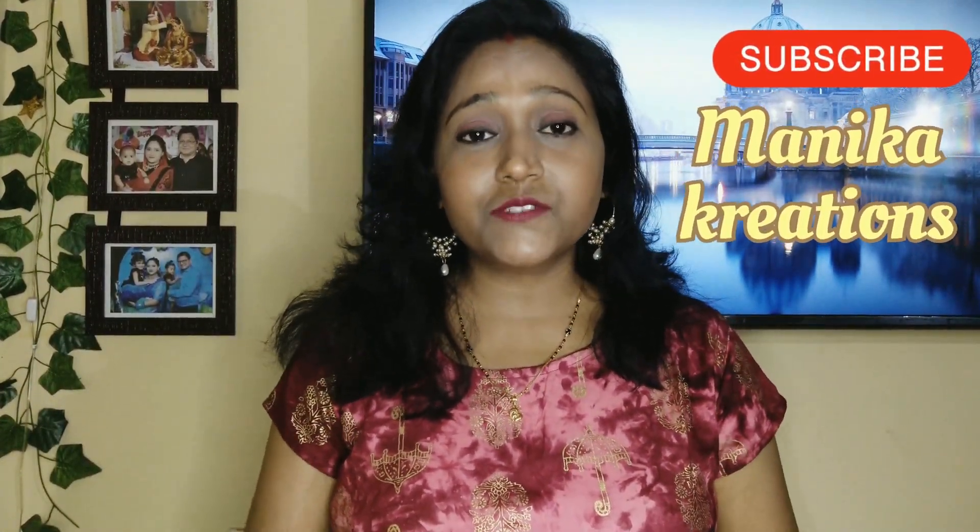Hello everyone! Welcome back to my channel Manika Creations. This last video is my Quartz Set Cutting & Stitching series in which I will tell you how to do the bottom stitching. If you haven't seen this video, the link is in the description. You can see it in detail — I will tell you how to do the bottom stitching.